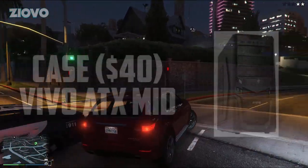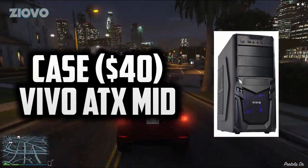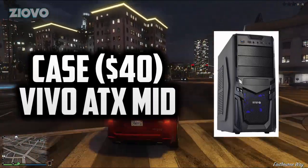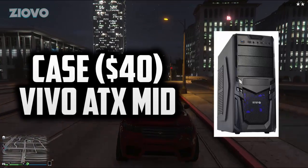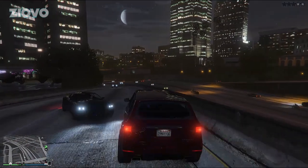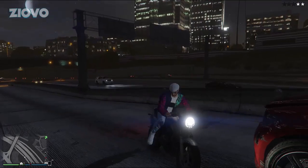First off we have the case — the Vivo ATX mid-tower, currently $40 on Amazon. It's a nice mid-tower so even if you want to expand it'll fit everything easily, and it comes in at a really cheap price so you can allocate more budget to other parts. It has USB 3.0 and 2.0, and it's built around airflow with four fan mounts, so you shouldn't have problems with temperature even while using the stock CPU cooler.